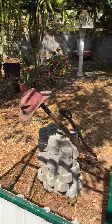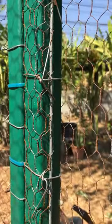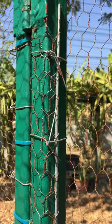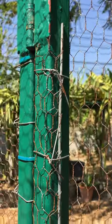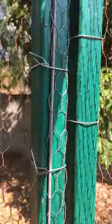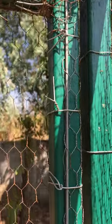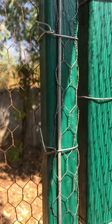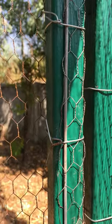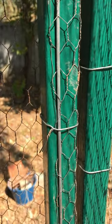It's very strong. I also use the same application when I want to strengthen the end or edge of the mesh around a particular post, like this one here on the gate. Here's another picture of it over here. When you put the tie wire on it, it holds everything in place very strongly.